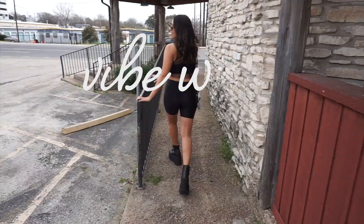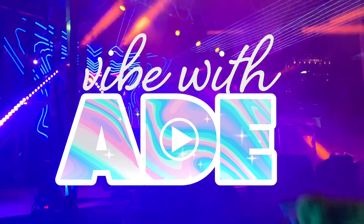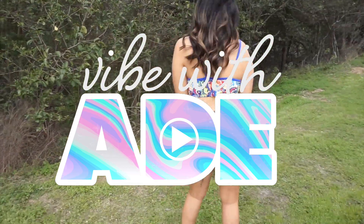Hey you guys, welcome back to my channel. In today's video, I'm giving you my best tips to do your own at-home photo shoots. For those that don't know me, my name is Ade. I'm a music festival content creator. I have a blog and a YouTube channel all about going to music festivals. I have been a creator in this space since 2017, and I have been wanting to get around to this video idea of how to do your own at-home photo shoots.